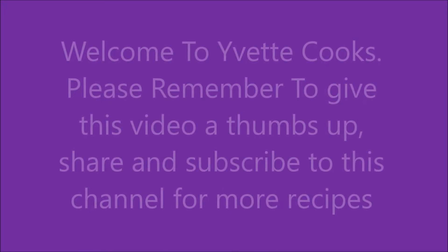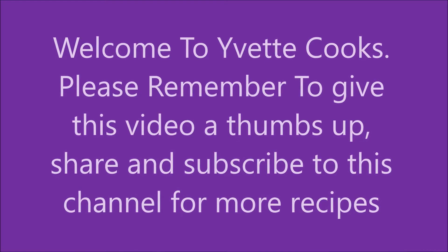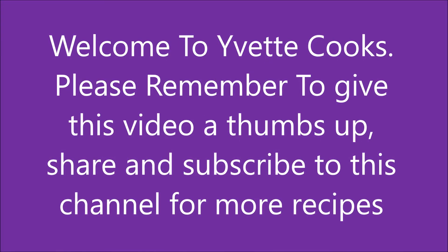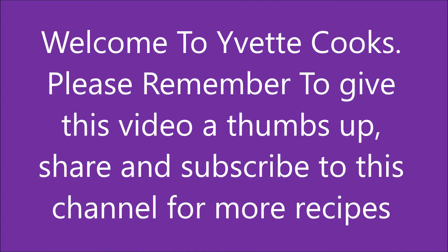Hey guys, welcome to my channel, welcome to Yvette Cooks. If this is your first time, please remember to hit that subscribe button and also hit the bell button so that you won't miss out on any of my recipes.